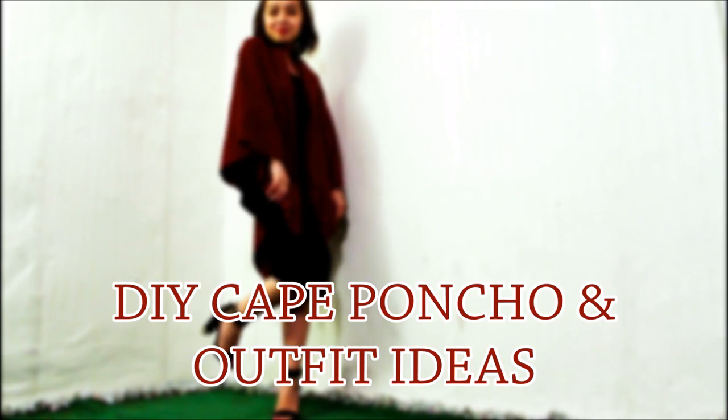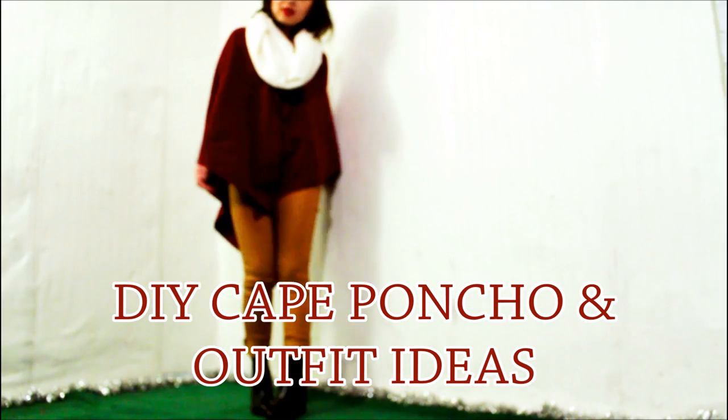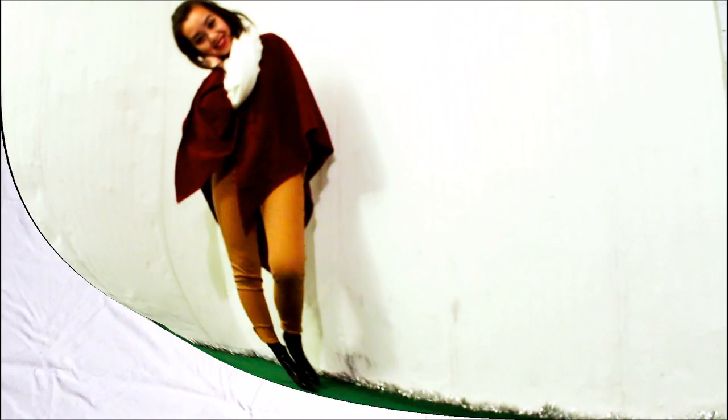Hi everyone! For this video I will be showing you how I made this super simple poncho and some outfit ideas.